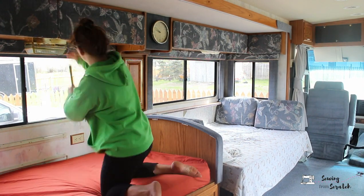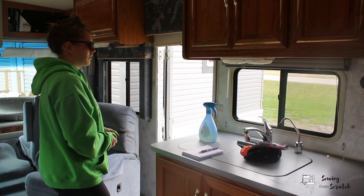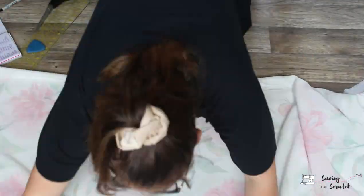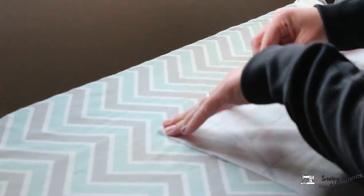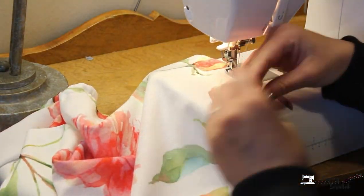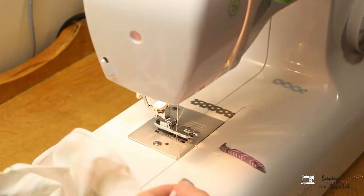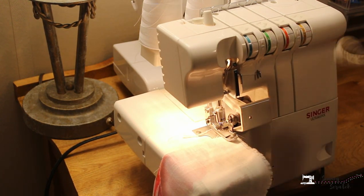I started by taking all the measurements for the windows — and if you're doing this, make sure you measure all of them because they are not exactly alike. Then I took my measurements to my fabric and made rectangles for each window. The width of my fabric wasn't wide enough for the big windows so I had to create two panels to connect together. For the panels I could make full rectangles, I cut a slit up the center, making sure I left enough room at the top for the valance part. Then I ironed the top and sides half inch and half inch again to create my hem, sewed around all three sides, and did a rolled hem along the slit and the bottom edges.